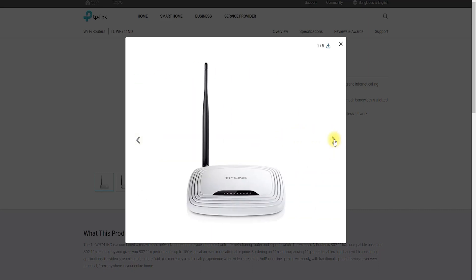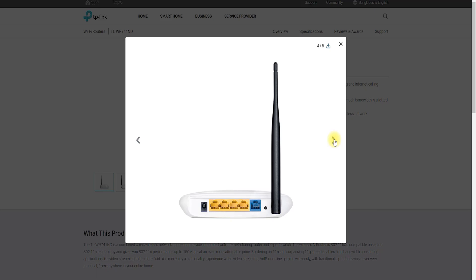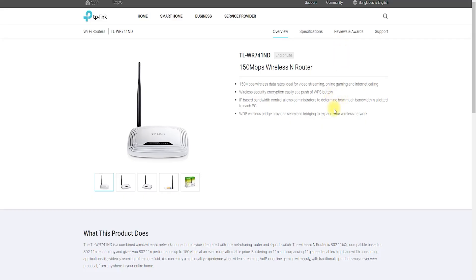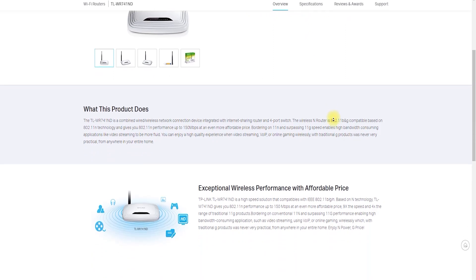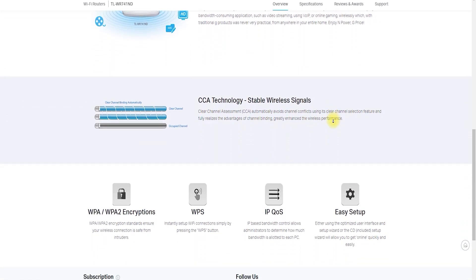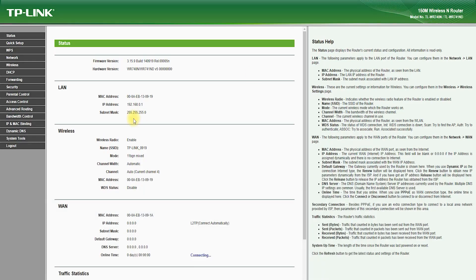The TP-Link TL-WR741ND is a compact and affordable wireless router that delivers reliable and fast internet connectivity for home and small business use. In this YouTube video, we will take a closer look at the features, setup, and performance of the TP-Link TL-WR741ND and show you how to get the most out of this router.